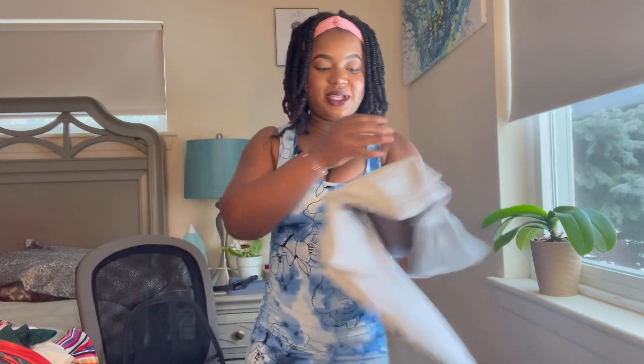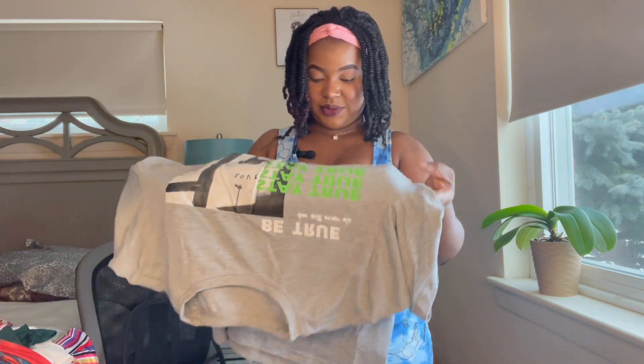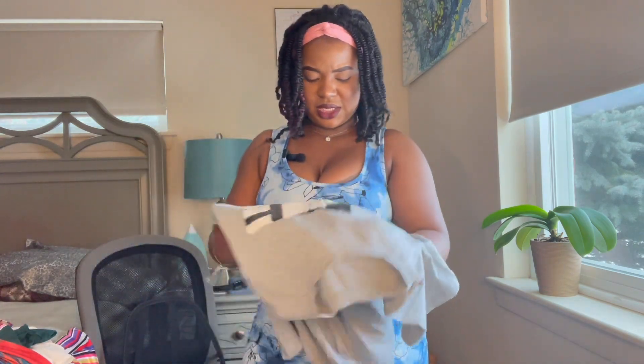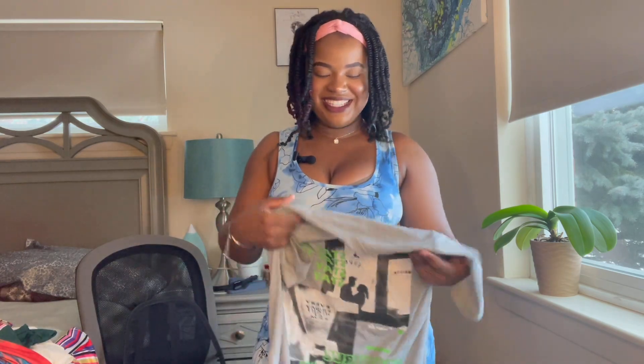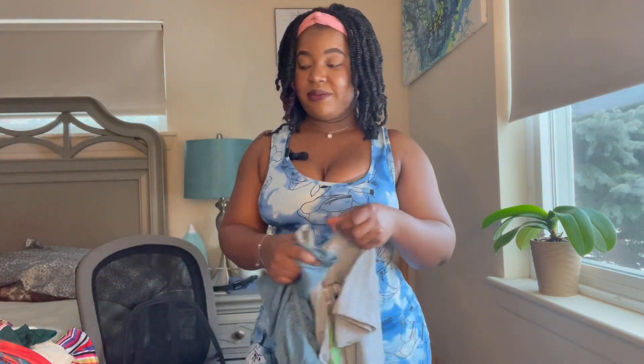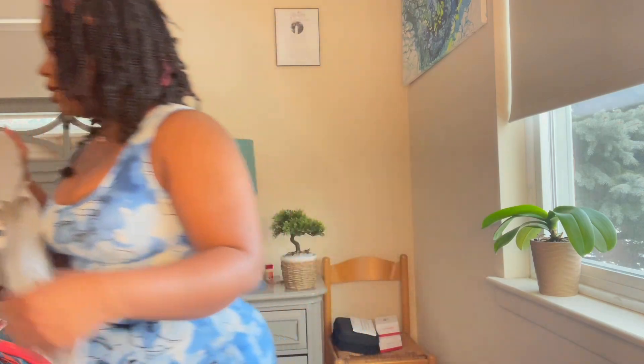I also got this cute shirt that says 'Be true, love will never die, stay true' — it says every Friday night at 2am, which might be a TV show reference, I'm not sure. I just thought it was a cool shirt so I got it. I tried it with the leggings, but I'd also wear this at home or with jeans to work on a casual Friday.